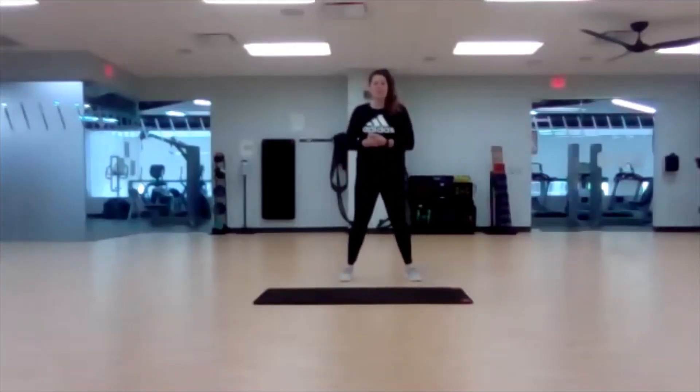Thank you so much for joining me this morning. I hope you feel woken up a little bit and you're about ready to get back to work. Have a good day.